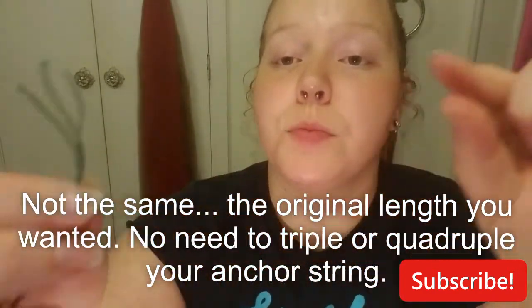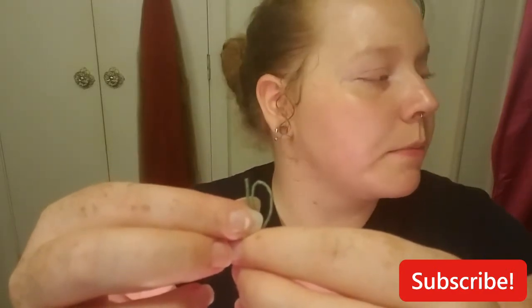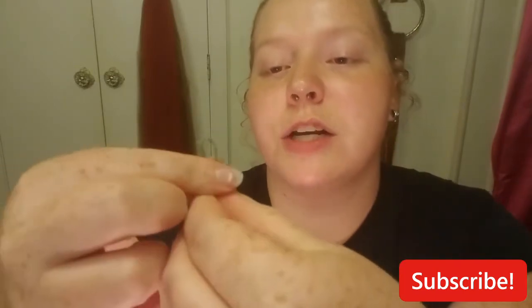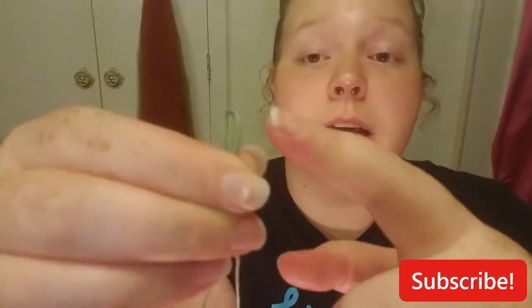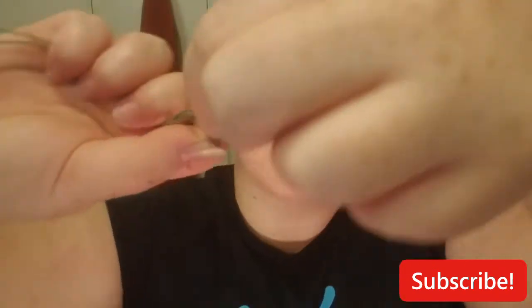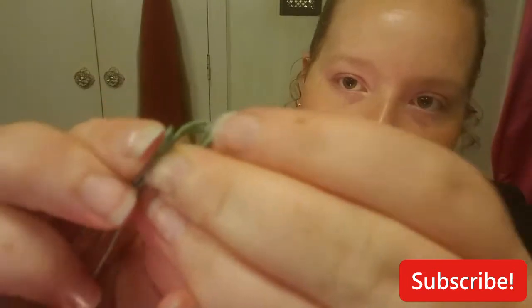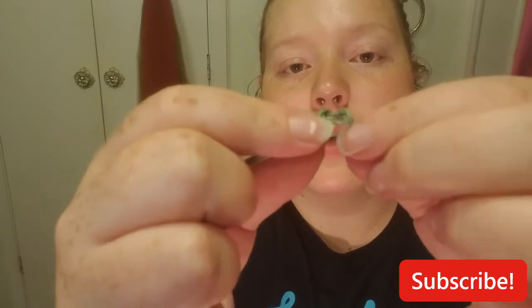Then I take the looped side and the single strand and put them together — just stick them together. And then I make sure to keep a big enough loop, not too big, not too small — that's just something you've got to eyeball. Tie it all together: take it all, twist it, and run it back through to make the loop. The loop is how I get it started, and I'll show you why.